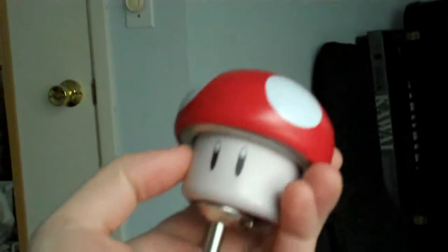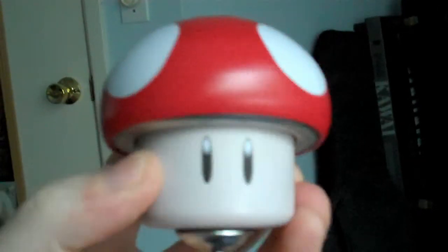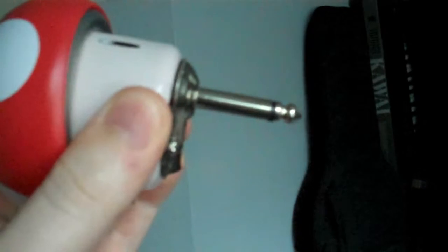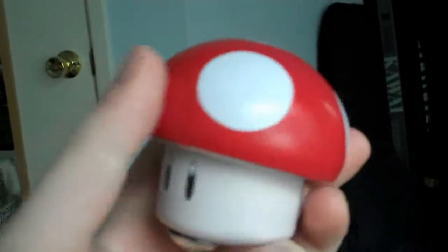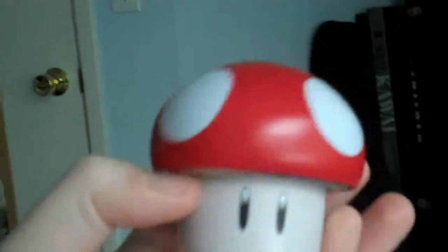Hey, I just wanted to make a video about this little thing that I made. It's a little guitar amp that I stuck inside a Nintendo candies tin. It's got a little jack and a switch to turn it on and off. I didn't bother with putting any gain controls because I figured I just want it kind of distorted anyway the whole time.